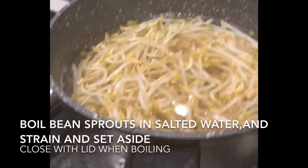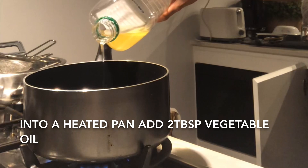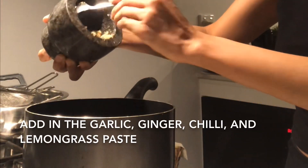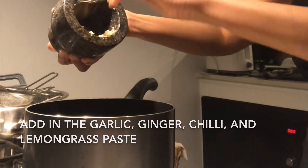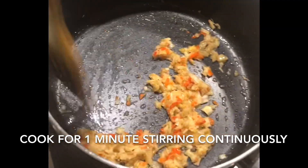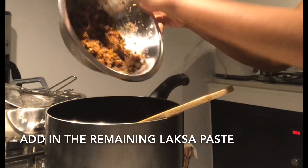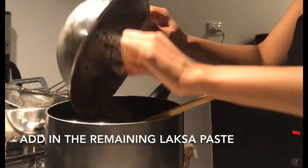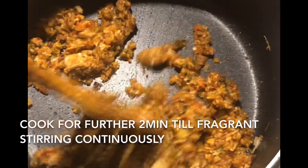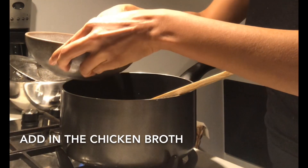The final element is the bean sprouts which is just boiled in salted water and strained. All the components are now ready and we're finally ready to make the laksa. Add the oil onto a heated pan and then add in the ginger, garlic, chili and lemongrass paste. Stirring continuously, cook it for about one minute or until it starts to become fragrant, and then add in the remainder of the laksa paste. Again stirring continuously, cook it for a further two minutes until fragrant, at which point we add in the chicken broth that we set aside.